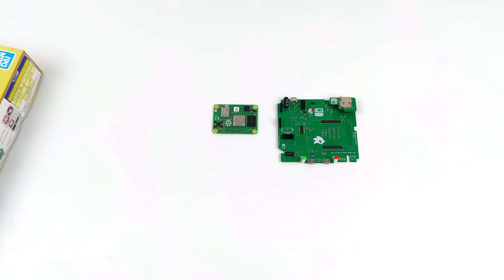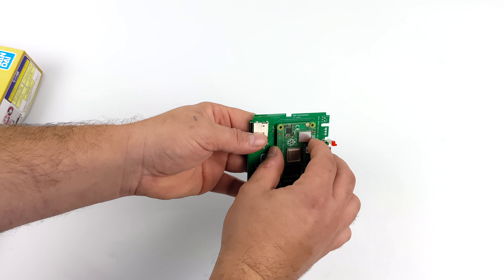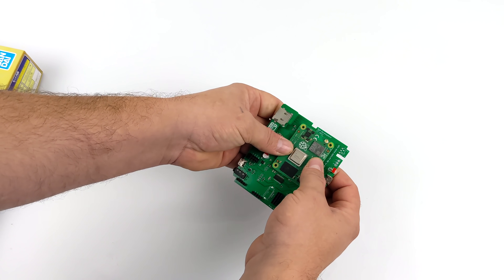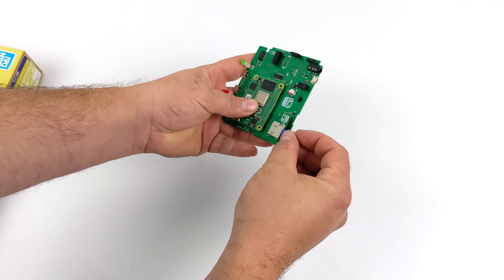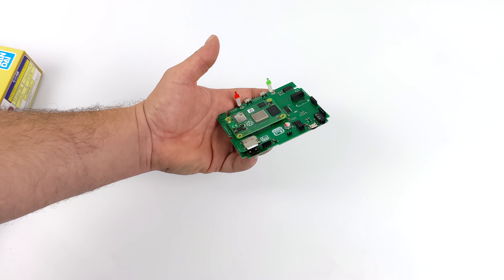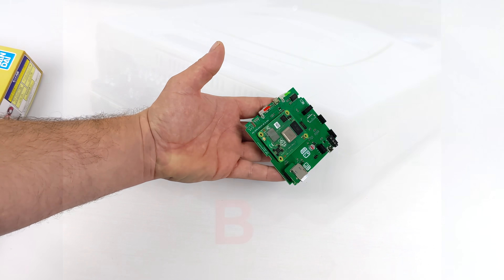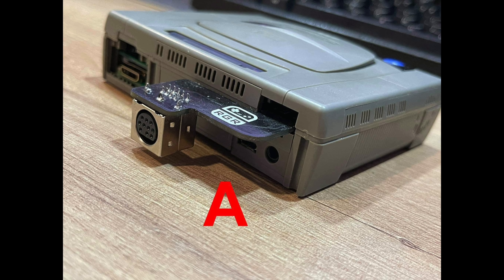I ordered two of these kits — one to build stock and one for this project. The first thing I'm going to do is install my CM4 module. I'm using a 4GB model because that's what I had on hand, but you could get away with the 1 or 2GB version. We're just going to be running RetroPie. Retro Game Restore will be offering a few add-ons: an add-on board for the old Sega Saturn RGB-S cable for CRT output, and one with built-in Ethernet. Right out of the box you can use this with Mini-HDMI.